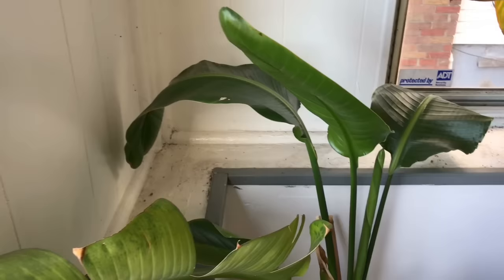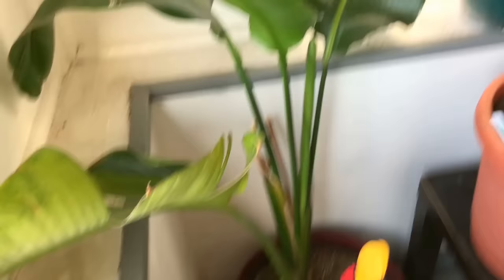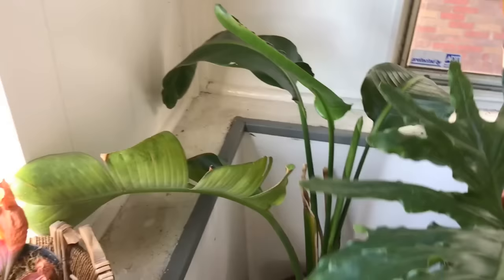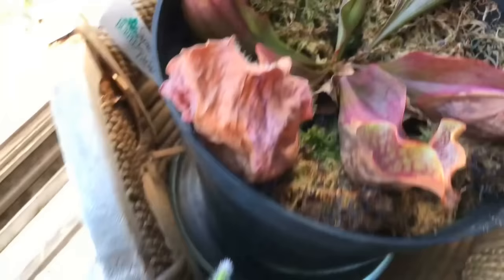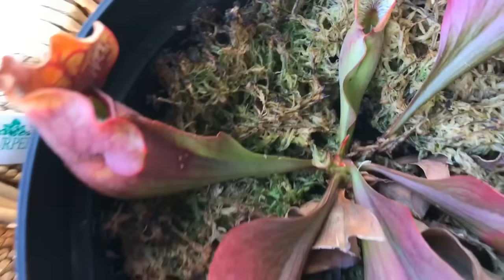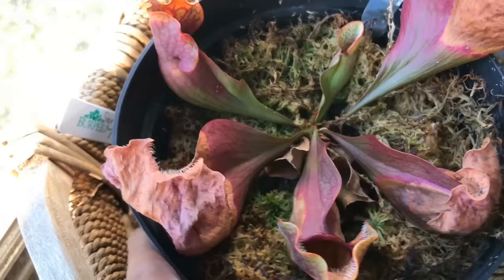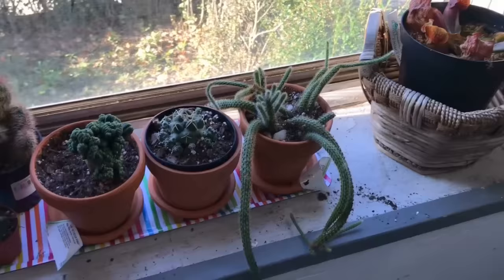Over here is the birds of paradise — it was not doing well at all. I was going to throw it away but it started to provide more new growth, and I'm just going to give it an opportunity. See, there's a nice new one coming up right now. As long as I'm ignoring it, it's actually growing. Here I have a problem — this is my pitcher plant. I know it needs a lot of humidity. They say it's kind of hard to kill; I'm hoping that's the case. I do have some new growth in there — I need to cover it and provide more humidity.